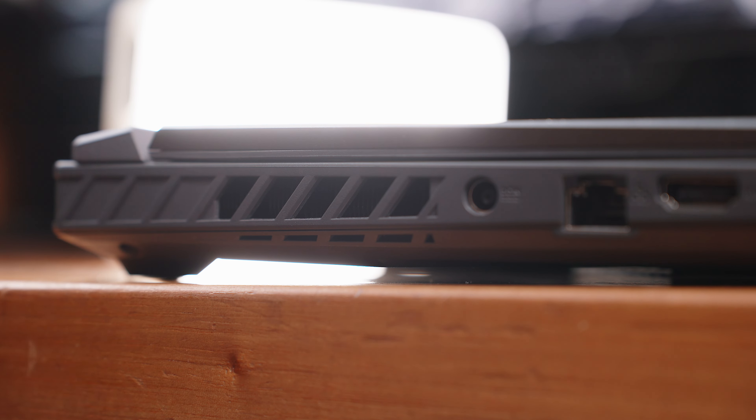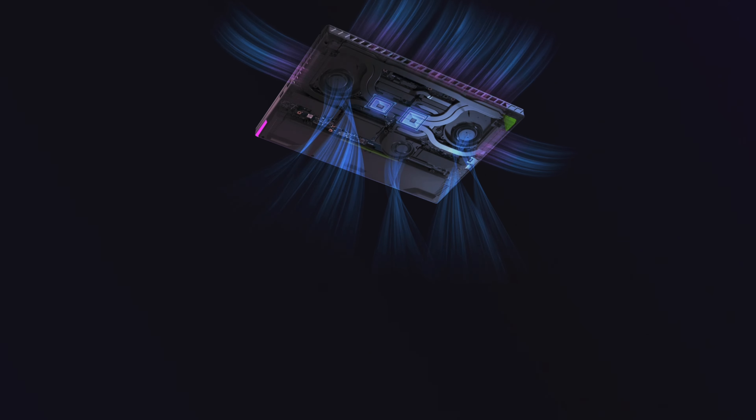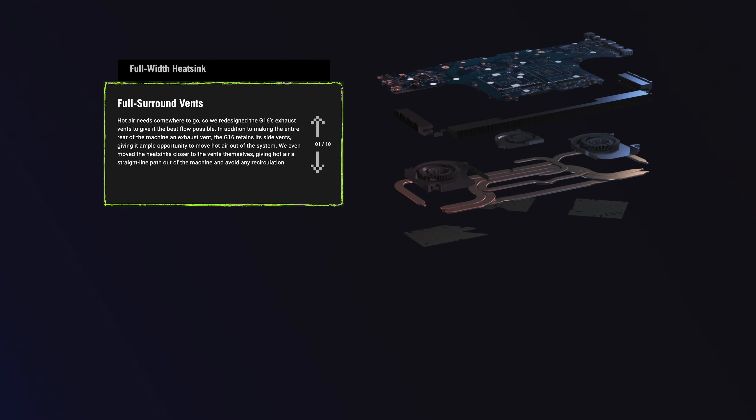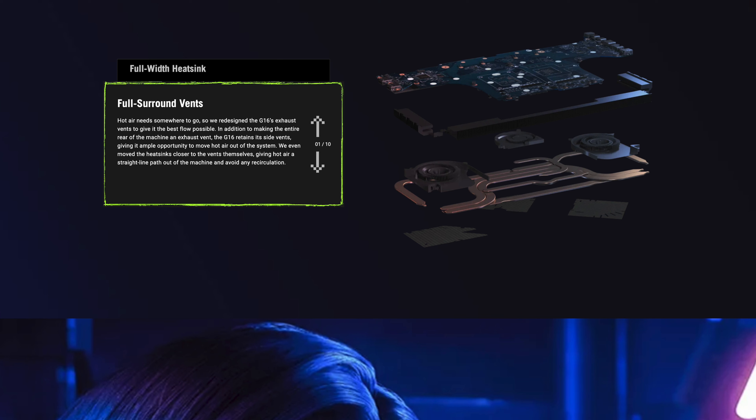Imagine cooling such powerful components inside. Both the chassis and motherboard have been redesigned to accommodate a larger full-width heatsink with fans being closer to the exhaust. What sets this apart from its competitors is that they were able to fit in a third fan specifically for the GPU and VRAM, partnered with seven heatpipes and Conductonaut Extreme liquid metal on both the CPU and GPU.